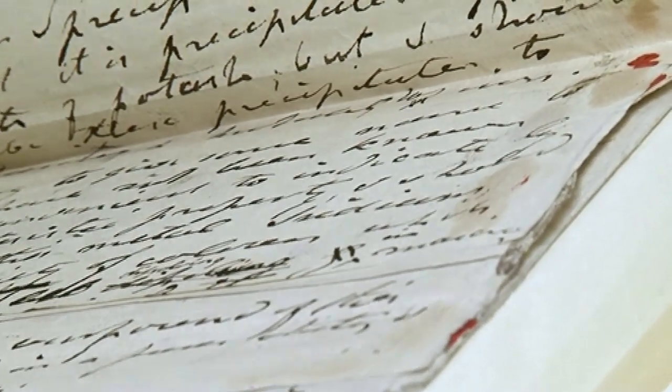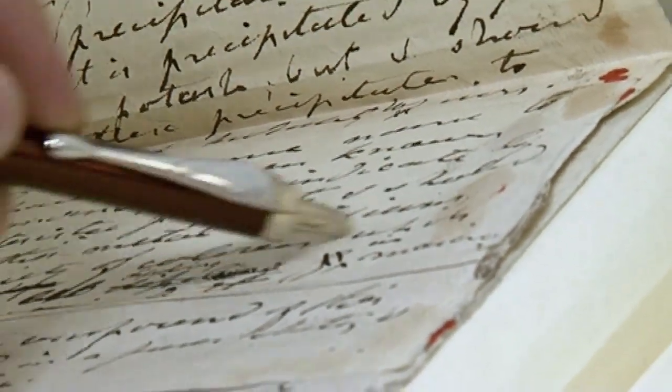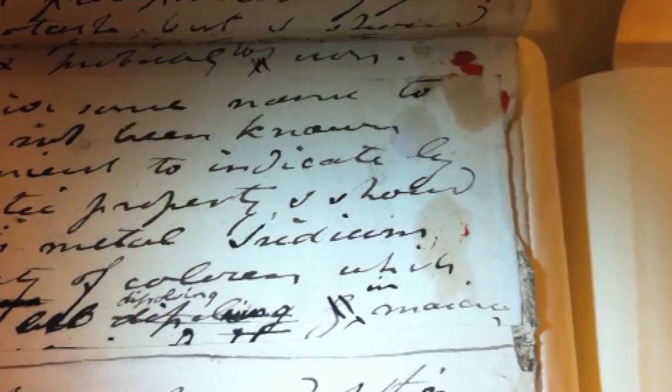So this is the first time that anybody ever wrote down the word iridium. Of course he might have written it in his notes, but this is the first official record of anybody writing the word iridium. And of course he discovered two metals, so we turn over the page.